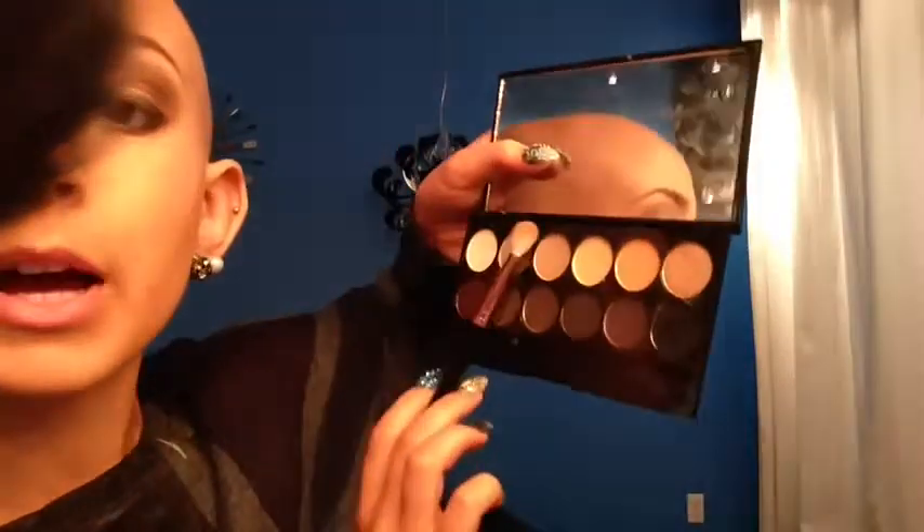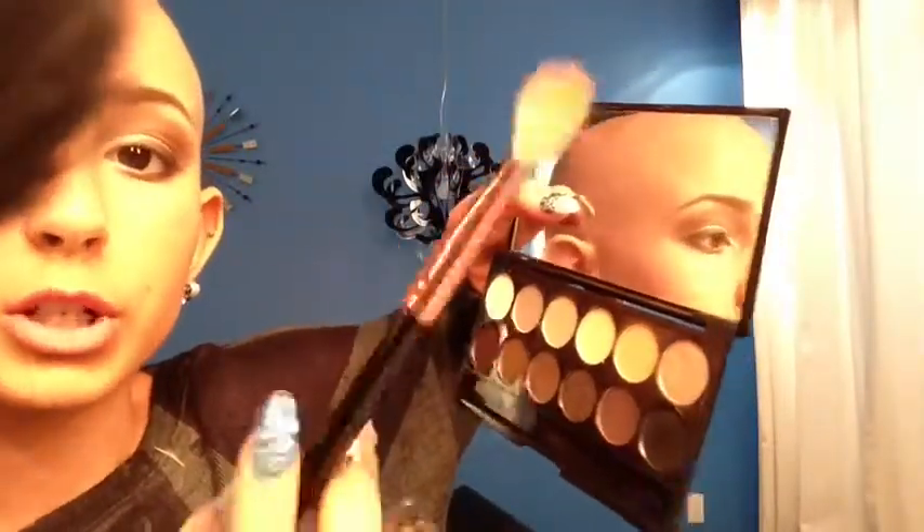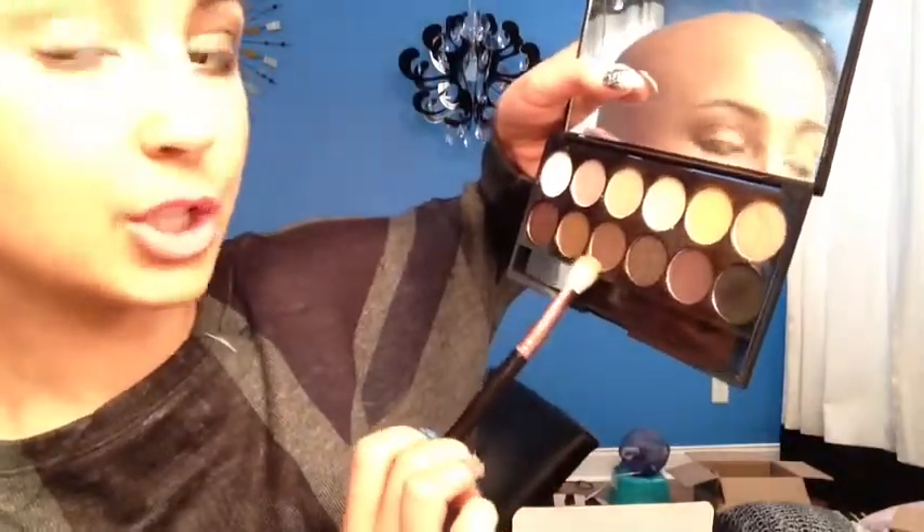Next I'm going to put some of that taupey color right here, and that's going to go just below my transition color. Then I'm also going to put some of that dark color in my outer corner slash crease.